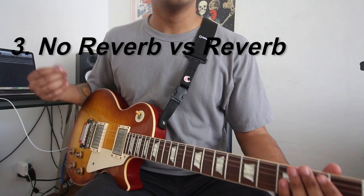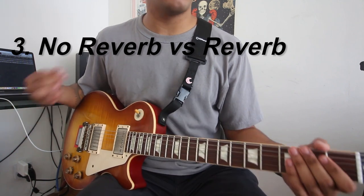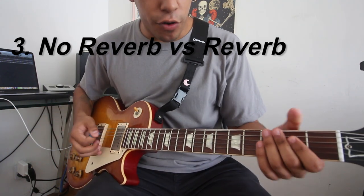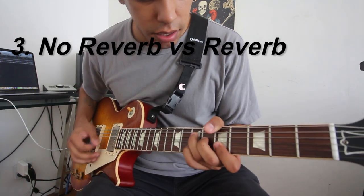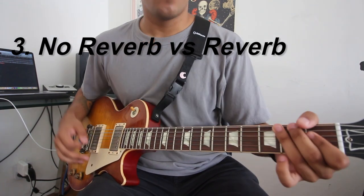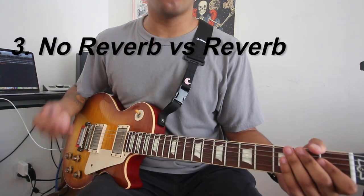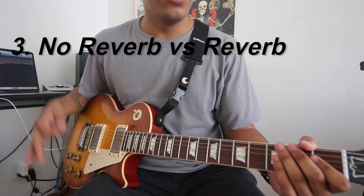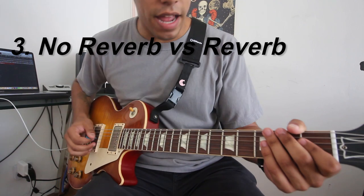So now let's talk about a clean tone without reverb versus one with reverb. Without reverb it's sort of bland and boring, but it's great for practicing. Why? Because you hear every little nuance in your playing — there's no blanket to cover your tone. So it's great for practicing, for example, triads.